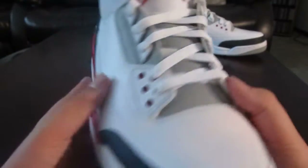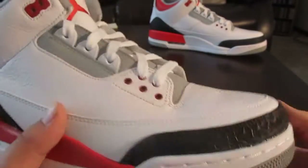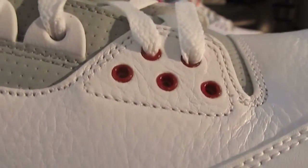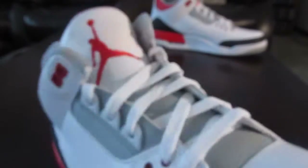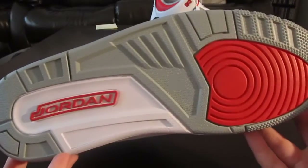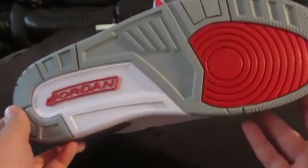Picked these up from Finish Line this morning. Not too hyped — it was good. I knew they wouldn't be, so I got up nice and late and got my pair. There's more of a maroon on that part — it's not showing up maroon on camera, but it is. Let me show you the sole. It's just like the white cement — I think the black cement's the same thing too. Pretty simple. I like it.